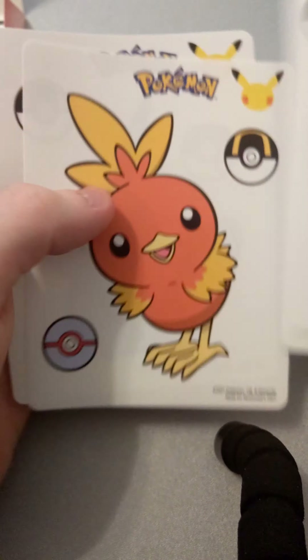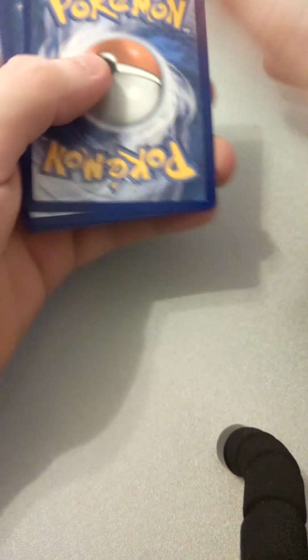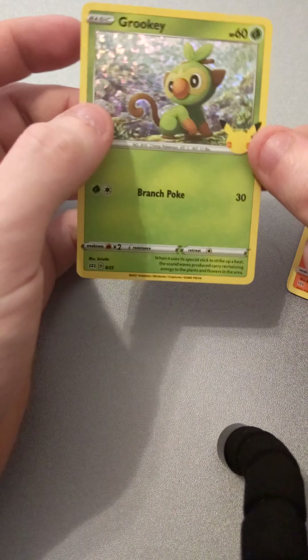So the red ones — you get a couple of these stickers and then you get like a little maze thing to do. So let's get into them. One to the back. We've got Grookey, Squirtle, Chimchar, and a Holographic Grookey. So we'll get into another red pack.